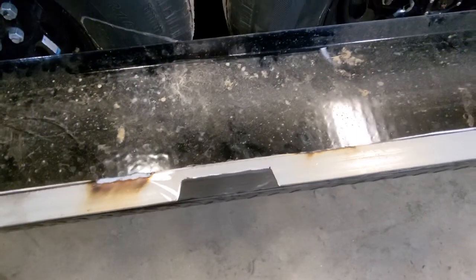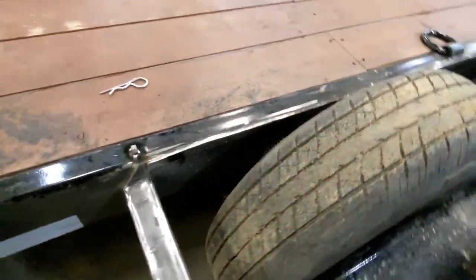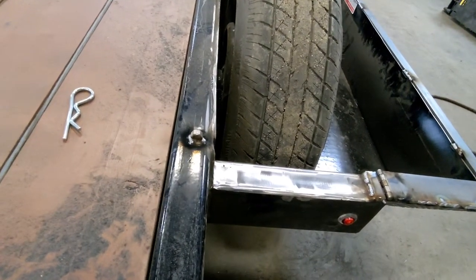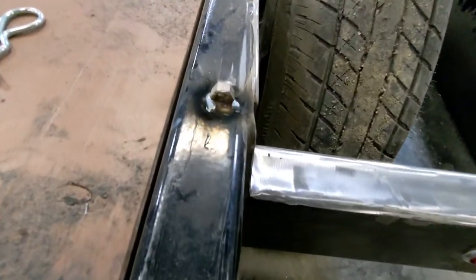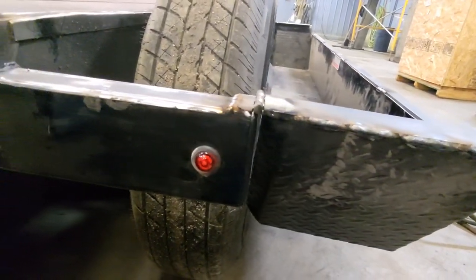There's the angle iron that I welded on. I had to notch that out for the D-ring. I couldn't come up with something fancier on the spot — didn't have too many choices — so I just welded a nut on there and a nut on there, and that's what locks it.